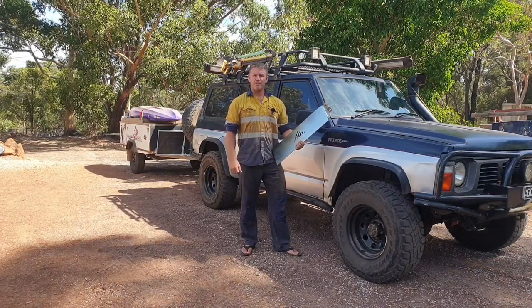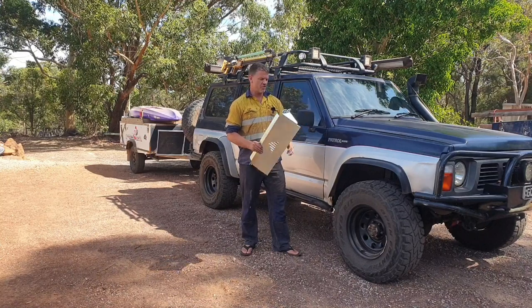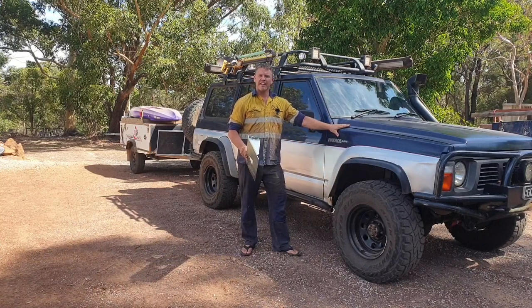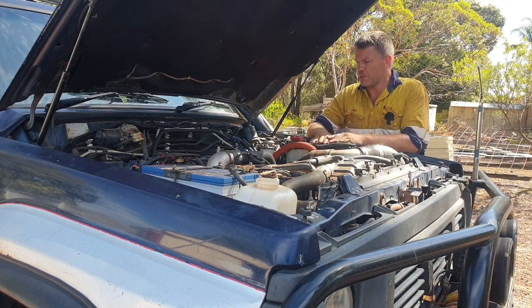G'day, welcome back to Down the Shed with Byron. Today I'm gonna have a crack at fitting one of these air dams to the old GQ Patrol. Let's see how we go. So a little rundown on my patrol: